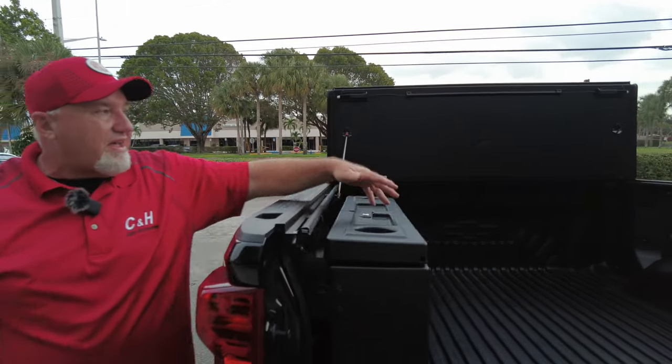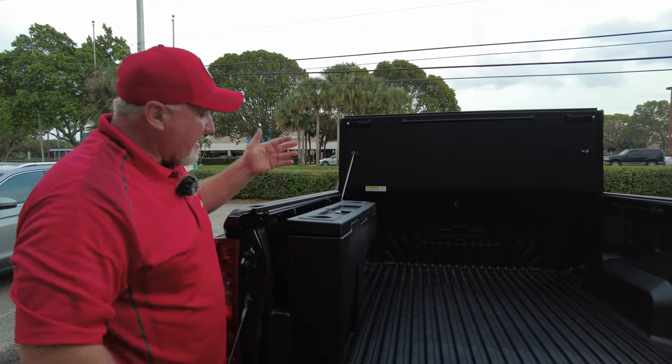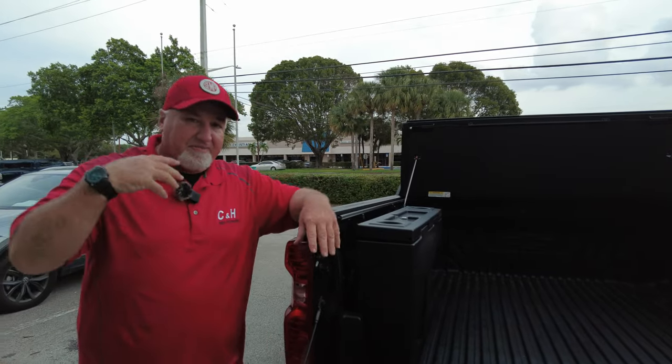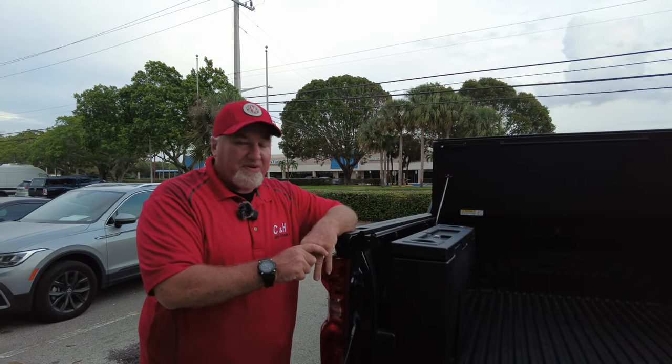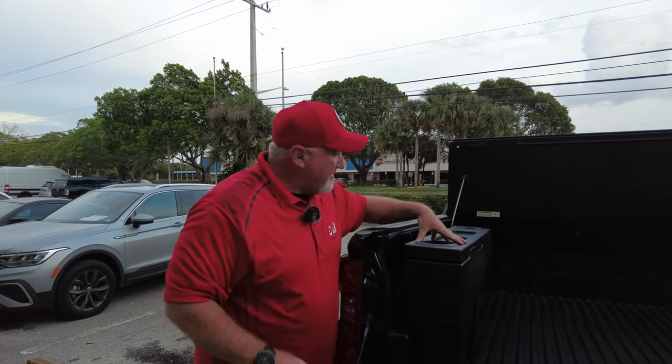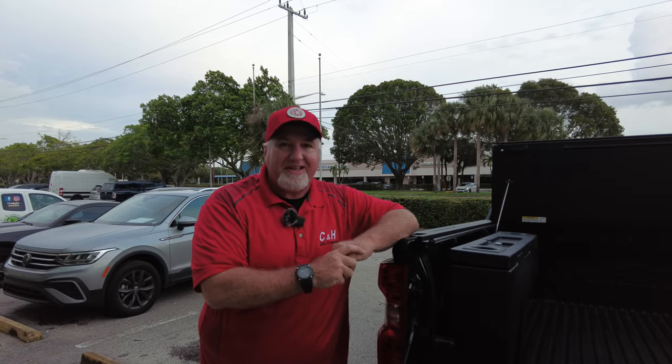Great little idea. I like having toolboxes in the back of the vehicle — it just makes sense to me. If you like this, we can ship it anywhere in the country. You can come into our store and we can install it for you, or if you want to do it yourself, we can walk you through it. This is the DZ toolbox right inside your bed. I'm Chris with C&H Auto Accessories. Don't forget to like and subscribe — we appreciate that. Thank you so much.